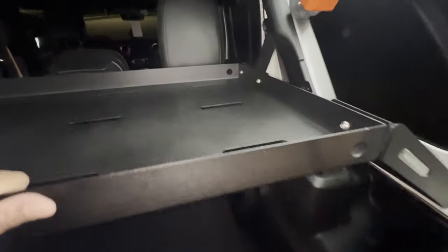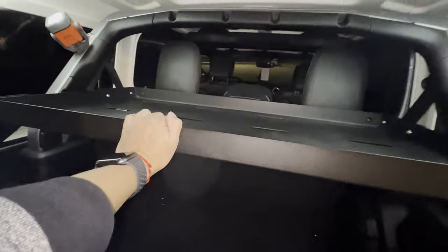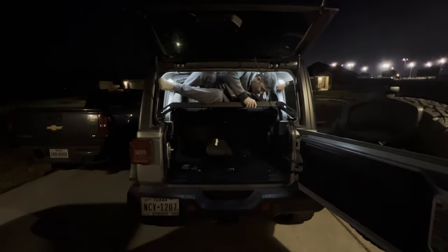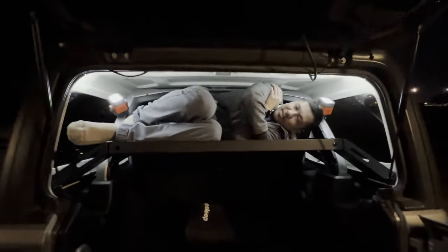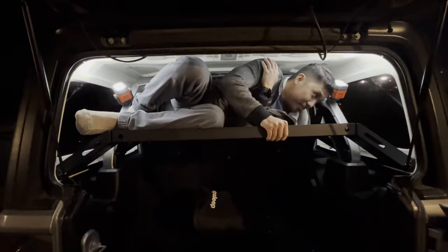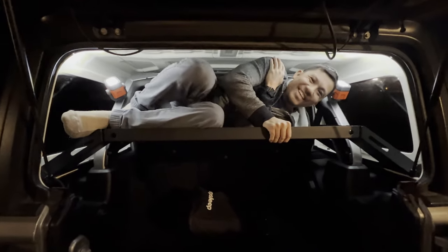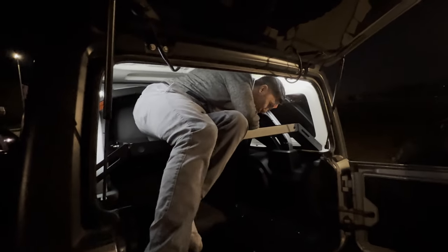This cargo rack is rated at 200 pounds — so does that mean I can lay on top? Should we test that? Look at that, it's pretty sturdy. Feels sturdy, it doesn't feel like it's breaking. How do I get down? Alright, that should be it — everything's installed.